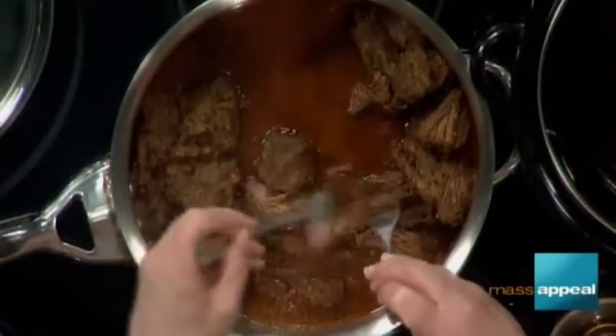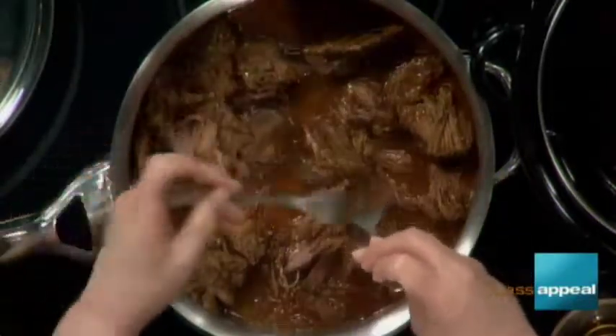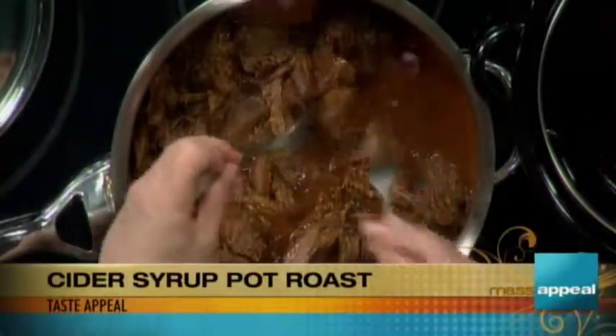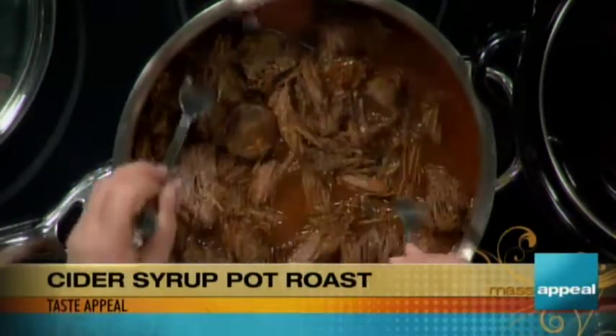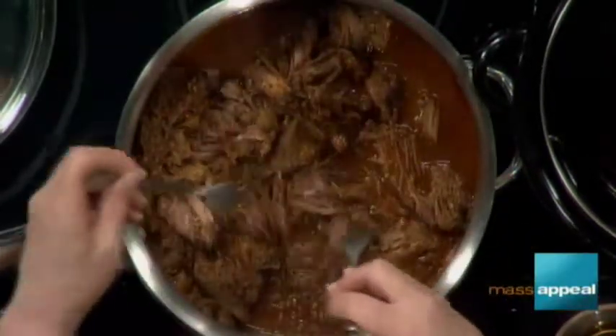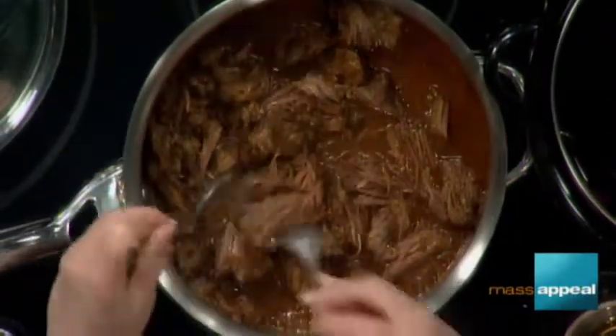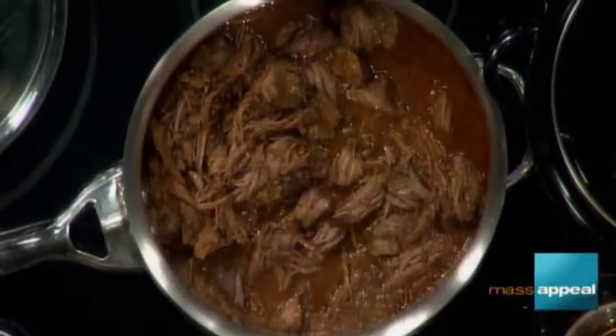It comes out and kind of falls into chunks anyway. Just shred it a little — see how soft and luscious and juicy it is. Slow cookers are tricky because you don't really want to open them too many times. I tried it at five hours on high and stuck a little fork in and it wasn't falling apart quite enough. You don't want it disintegrating, but you want beautiful little pieces and sauce. You can serve it with noodles, you can serve it with apples, or you can just eat it.